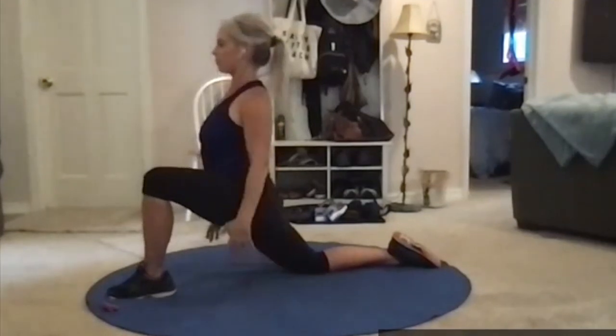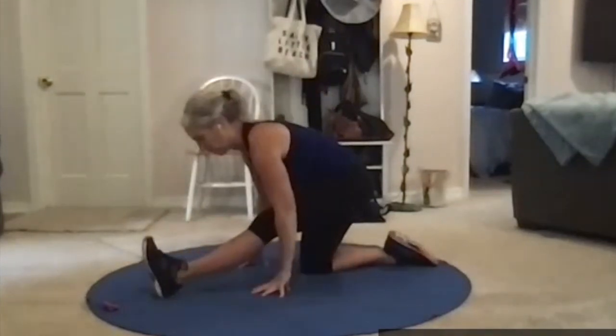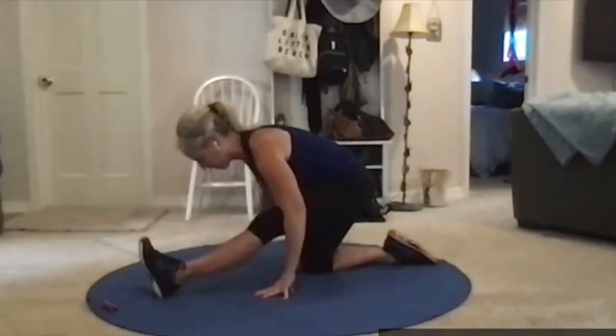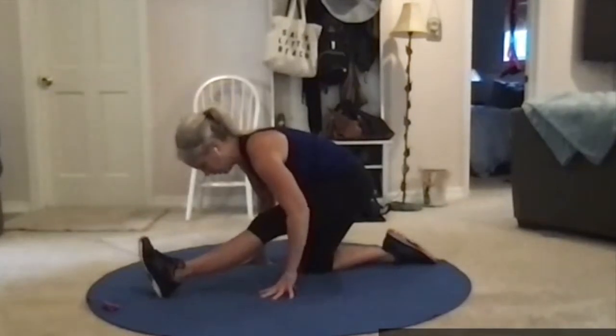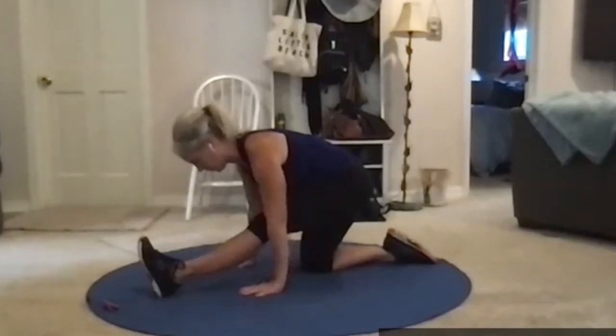Arms down, press back to the kneeling position, sit back toward that heel. Front leg toe up, heel pushing into the ground, lean forward but think about being long toward the toes. Sometimes it's easier or harder on one side than the other.